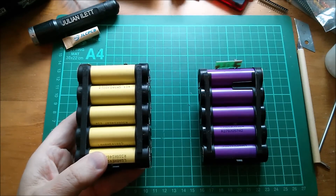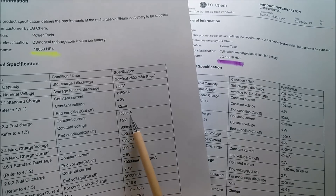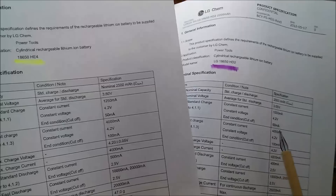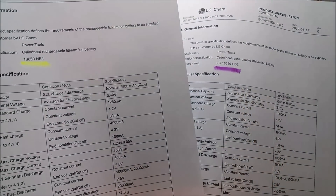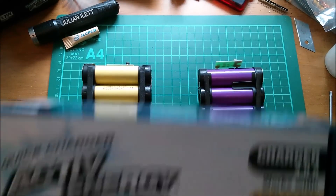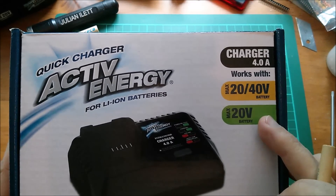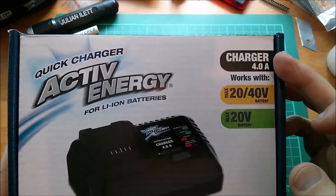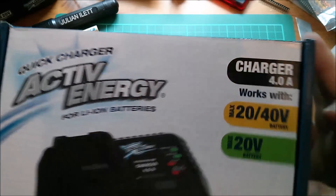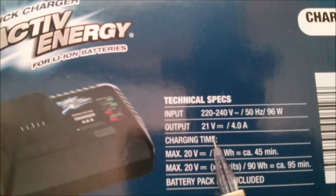Let's look at the fast charge rate. It's constant current of 4 amps up to 4.2 volts, then it drops to 100 milliamps - and that's exactly the same data for both cell types. The charger that comes with these packs says it charges at 4 amps, which matches the fast charge specification of the LG cells exactly. The charger output is rated at 21 volts.